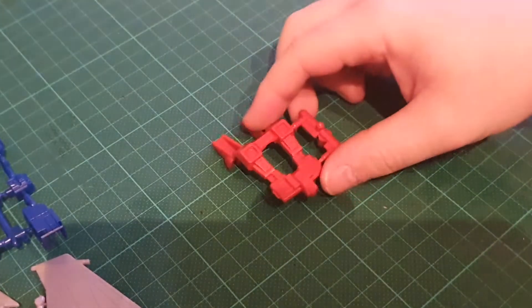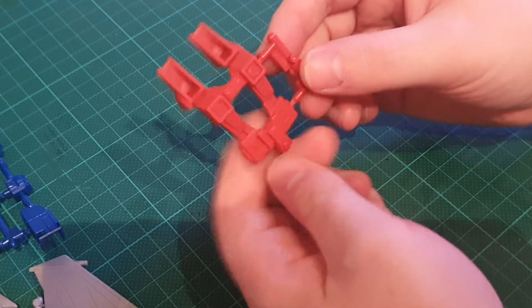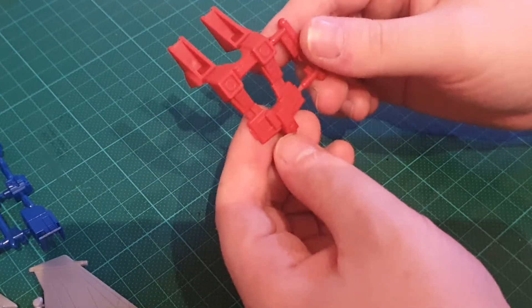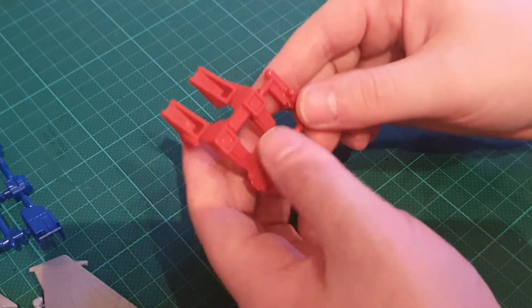Here is a part I'm going to cut out. Now before we cut it out there are some things we can do — we can put stickers on, we can do the panel lining process, we can even do painting — but it's easier to cut the part out first and then do those things.